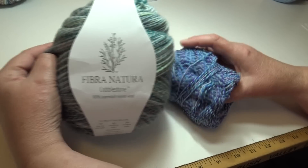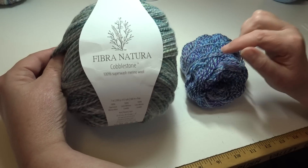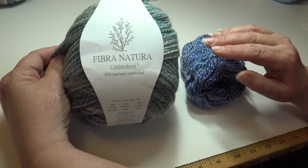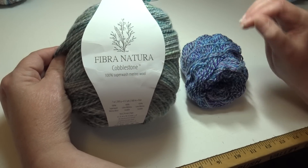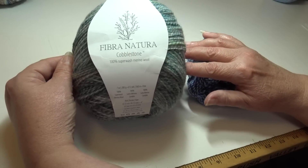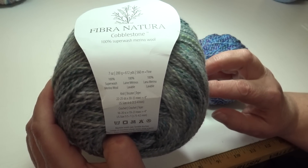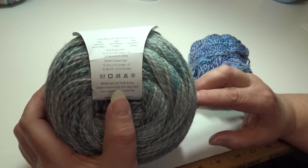This shawl uses about 1,400 yards of a No. 2 fine weight yarn. The yarn I used is the Fiber Natural Cobblestone — it's 100% Superwash Merino Wool. It comes in a large 7-ounce, 200-gram, 612-yard (560-meter) cake, classified as a No. 2 fine weight. It's machine wash cool, tumble dry low.